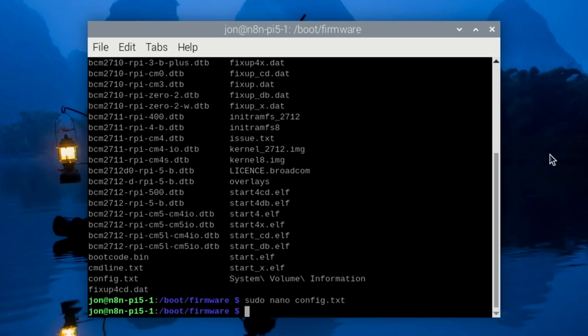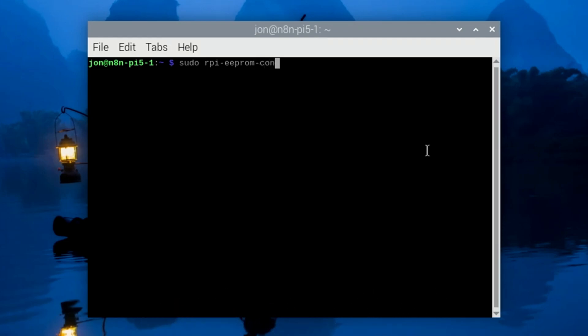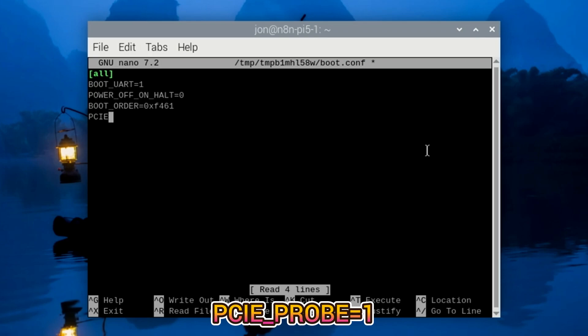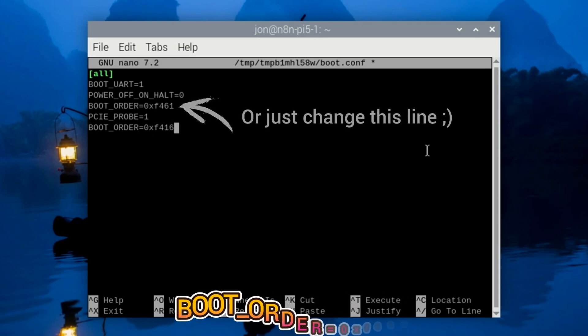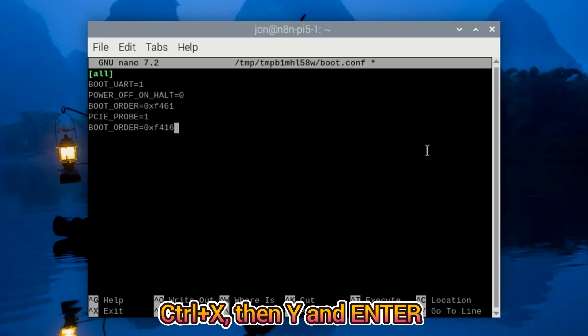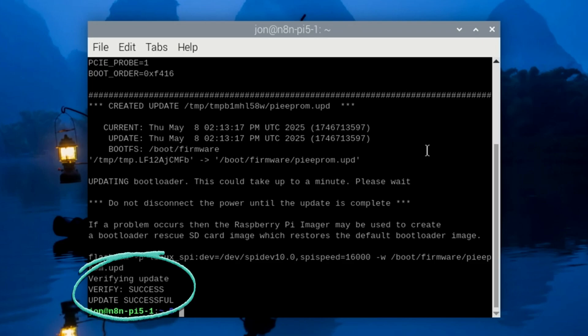Next, we'll enable auto-detection of the PCIe port and allow booting from the NVMe drive. Type: sudo rpi-eeprom-config --edit. Move to the bottom of the file and enter PCIE_PROBE=1, then on the next line, BOOT_ORDER=0xf416. Note that the letters x and f must be lowercase. Press Ctrl+X, Y, and Enter to save the file. You'll then see that the update was successful. Now reboot the Pi.